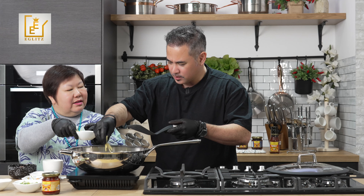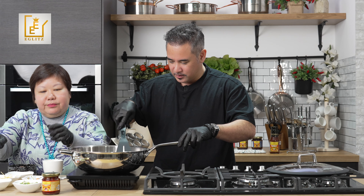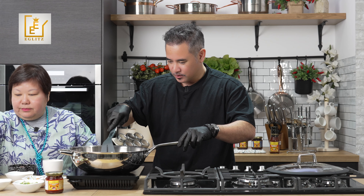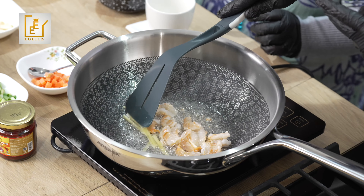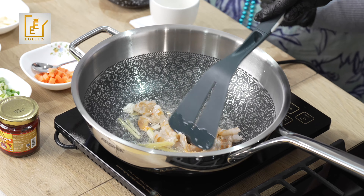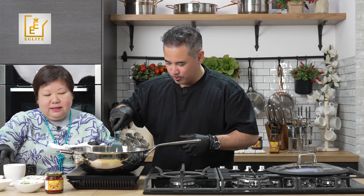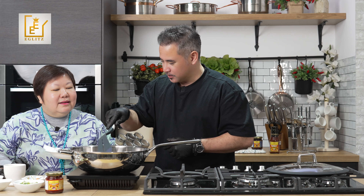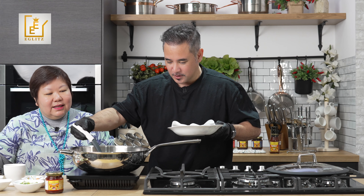You can see they start to brown slightly. Then we put in some garlic and some ginger — just enough to create the aroma and to help with the smell of the prawns. You can smell the ginger and garlic. The prawns are slightly browned, so they're ready.